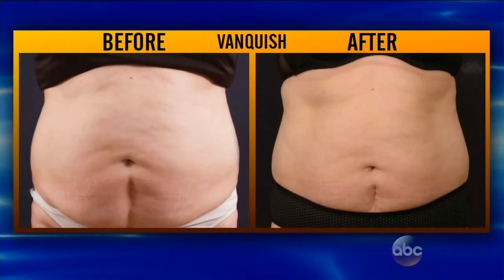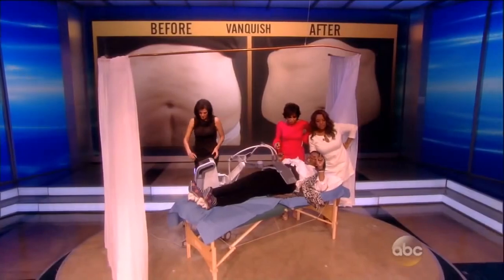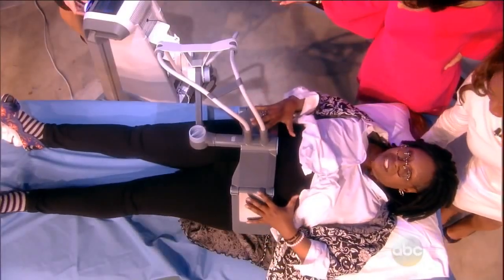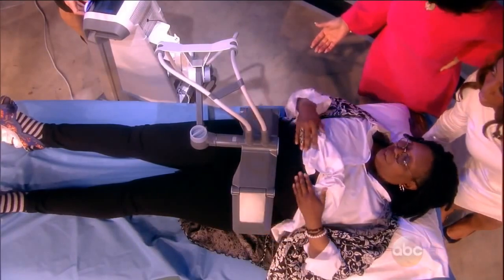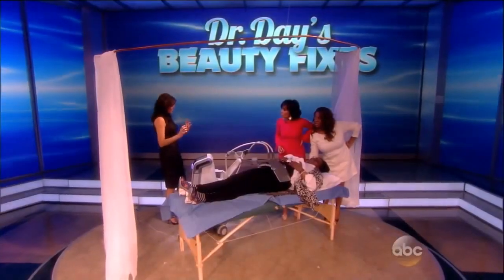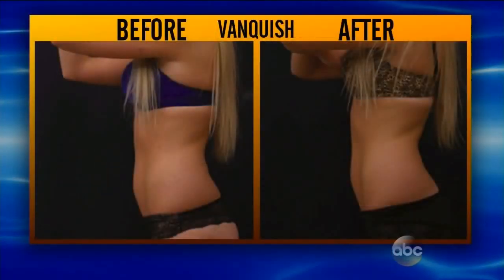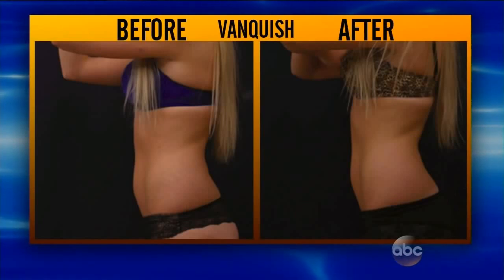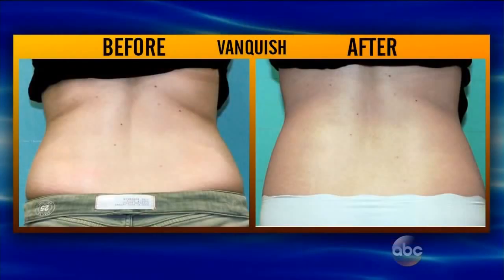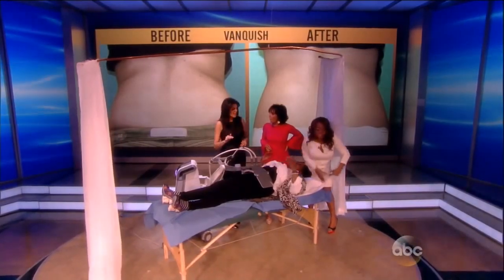You can flip over and do this on the other side. It gets hot — you just feel heat. Now I'm tuning it to her fat, and I can control and target the fat very efficiently. You also have to drink a lot of water when you do this for it to work really well, because you have to flush it out. So you're targeting the fat, just kind of melting it? Yes — you're permanently destroying it. It's gone. Does that mean her waistline, if she loses two inches, it's not coming back? It's not coming back.